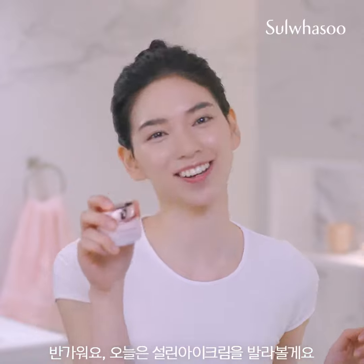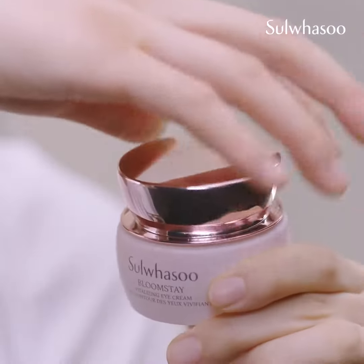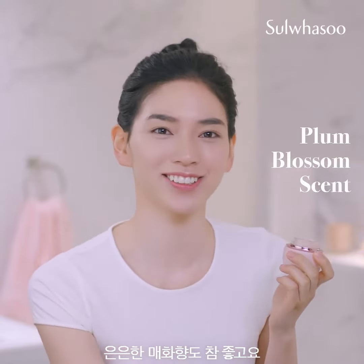Hey! Today, I'm gonna use Bloomsday Vitalizing Eye Cream. Here it is. I love this pinkish color. And the subtle scent of plum blossom is really nice too.